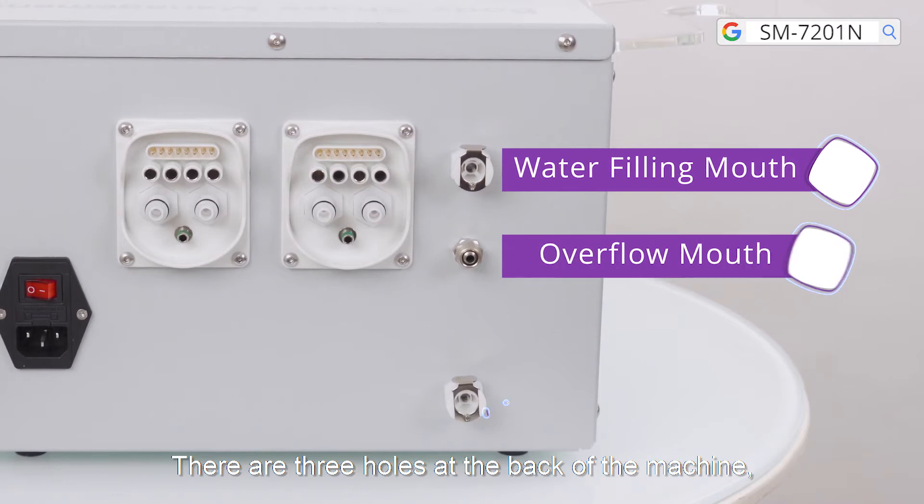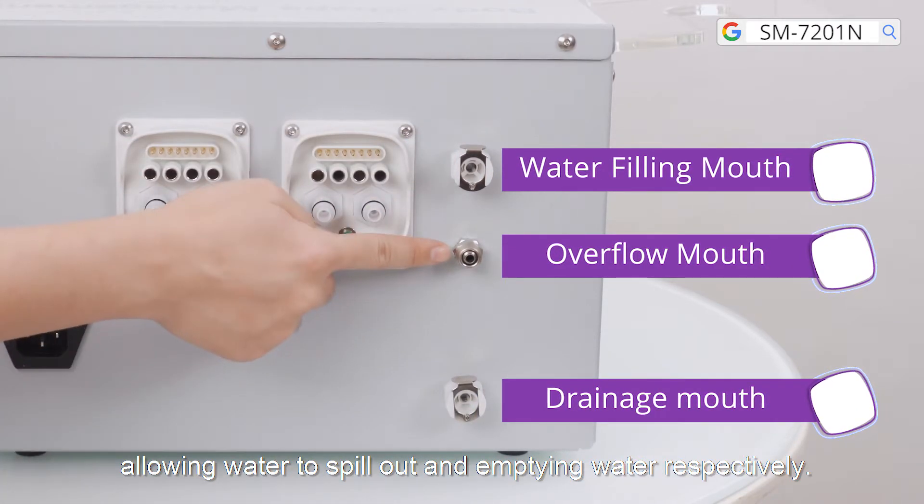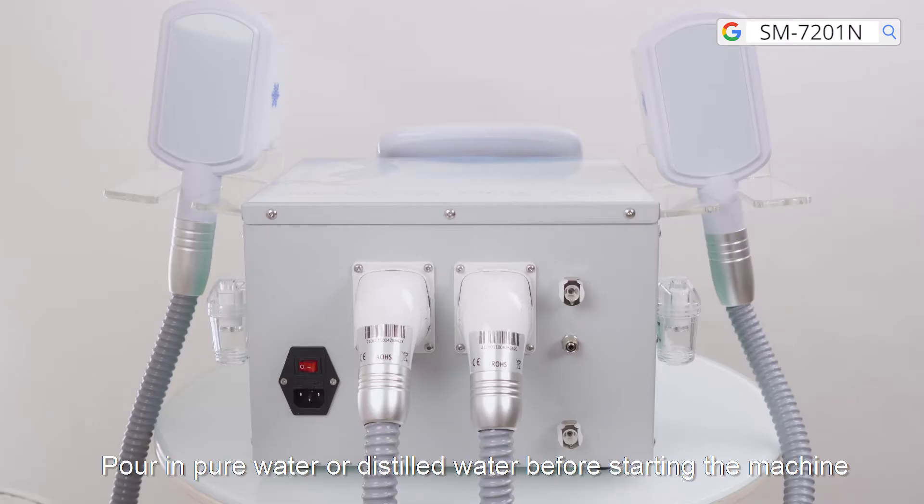There are three holes at the back of the machine which are used for pouring in water, allowing water to spill out, and emptying water respectively. Pour in pure water or distilled water before starting the machine.